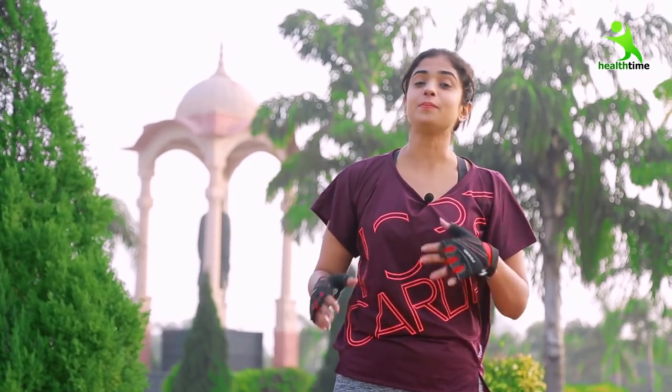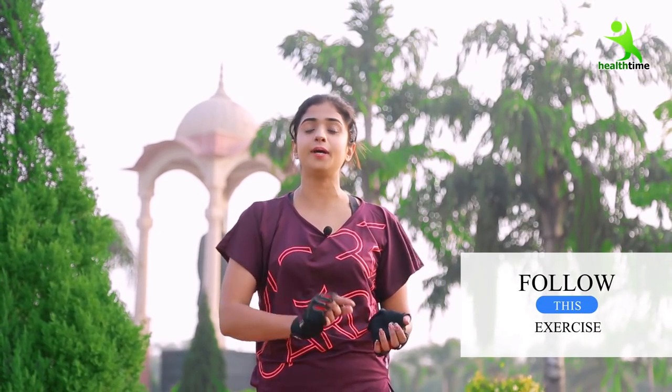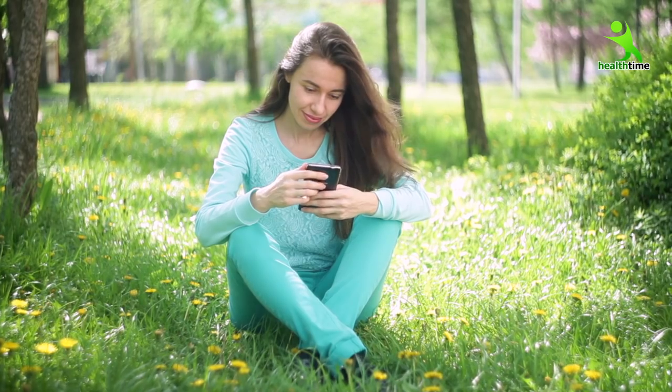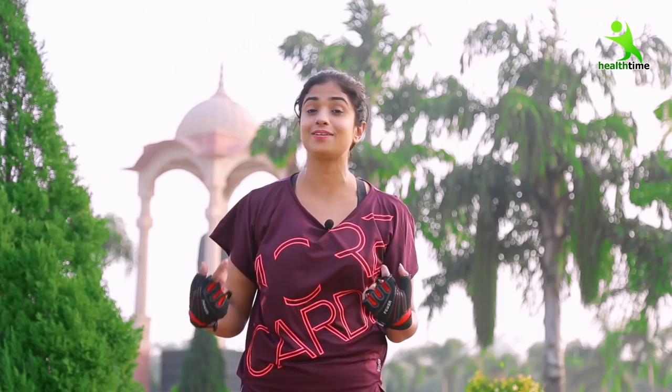Guys, if you want to tone up your legs in one month and maintain gaps in one month, then just follow these three exercises. They are easy to follow with exact posture and don't take a lot of time. But you have to follow them for one month. Definitely, your thighs and your butts will be very toned up. The bulkiness and fat will be reduced, your thighs will maintain a good gap. Especially for lazy girls, because they don't have to do much effort and with some effort they will get a better result. So let's start the first exercise.